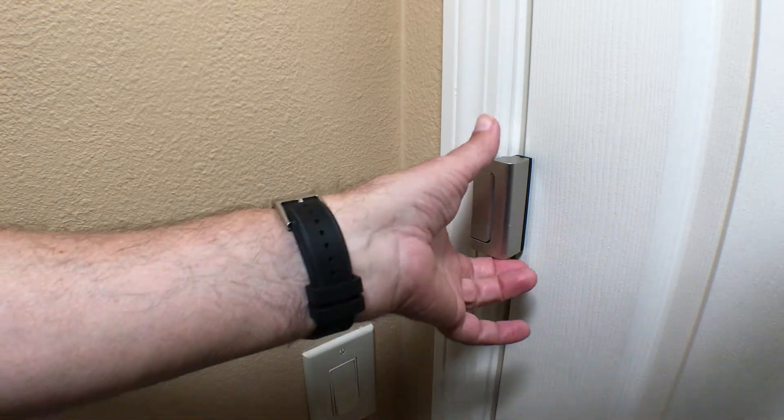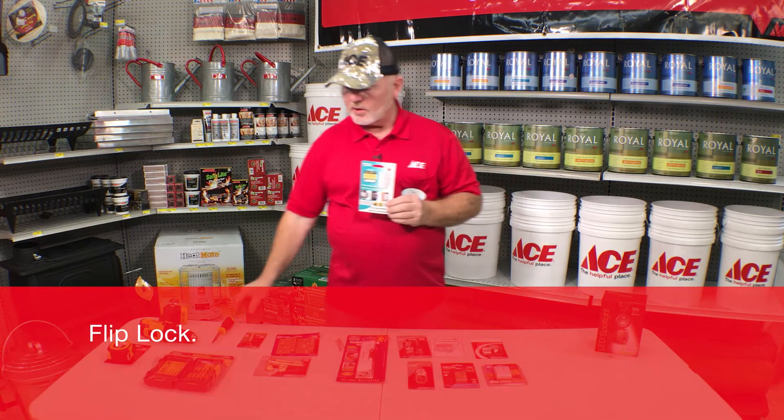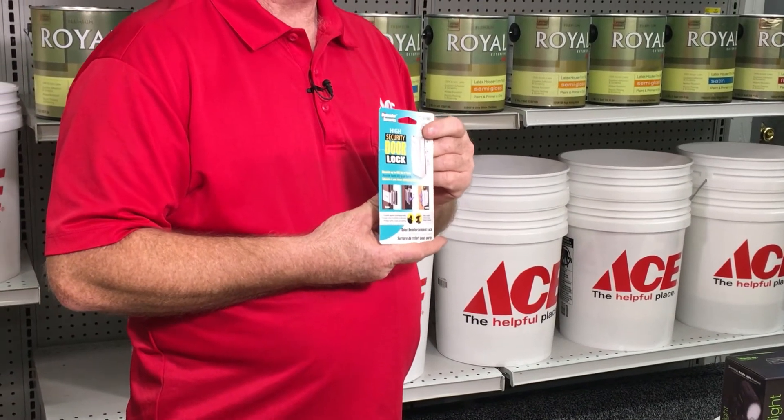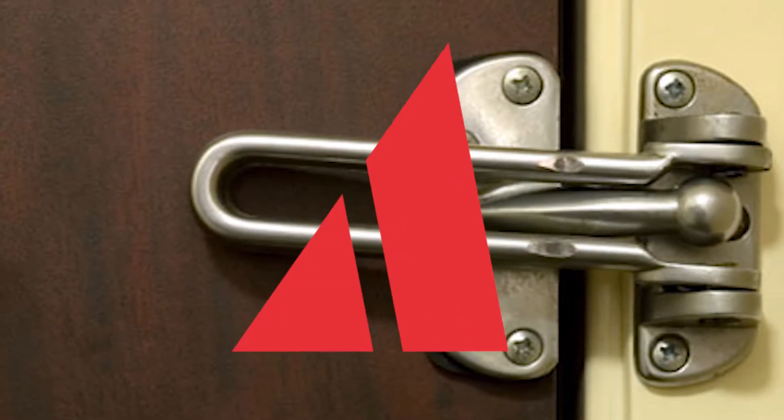This door lock right here is one you can use inside the house, and you can also use it on the entry doors coming into your home. The best part is it's really easy to install — just a screwdriver, a drill, and a couple of drill bits; takes about 15 minutes. What this offers you is peace of mind that no one can push that door open. Everybody's been in a hotel room and knows how those little latches work — very secure and easy to install.